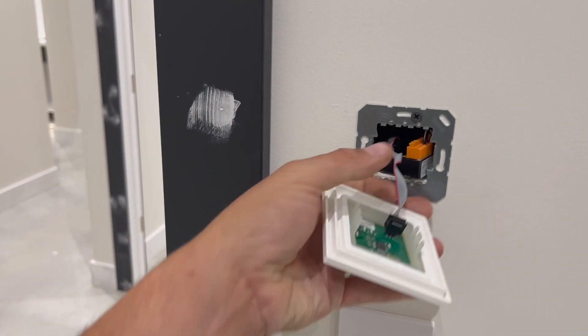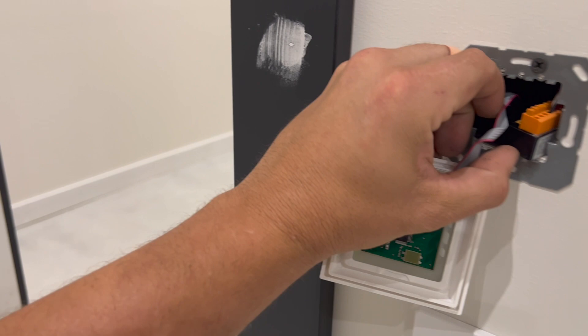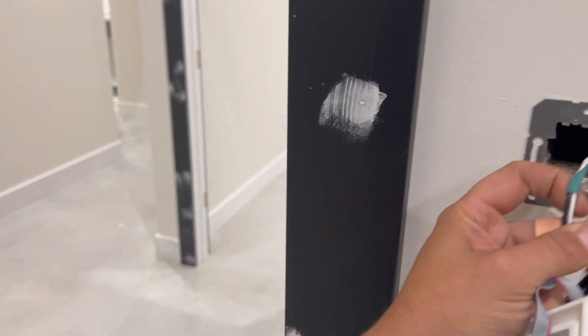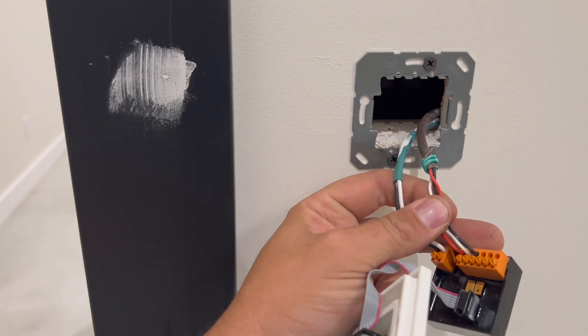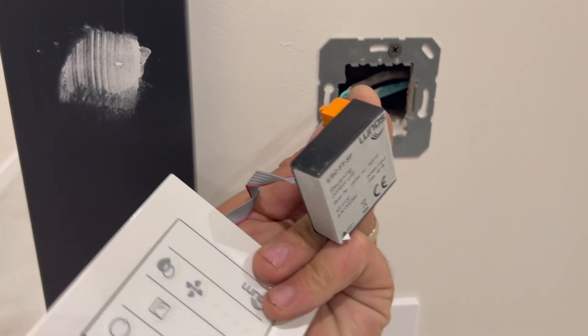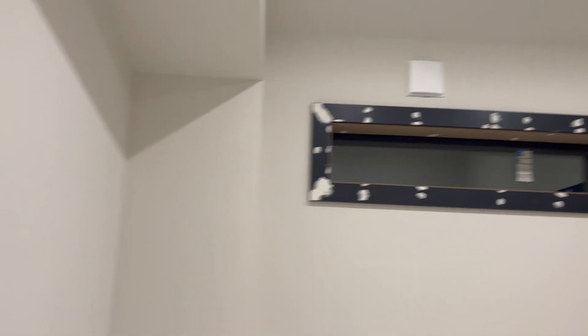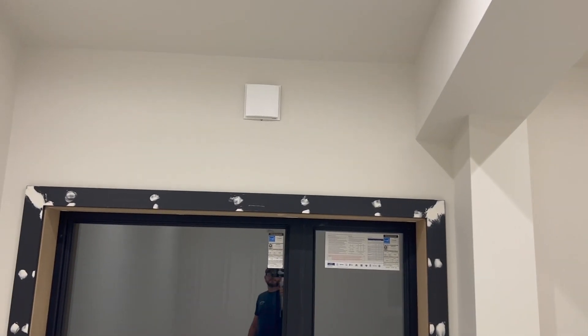This unit just pulls off the wall — we've got the brain inside, just pull it out and you'll see. These are paired up. This unit uses 16-2 wire, and then we have an 18-3 wire that goes from the Lunos unit to the fan itself. So we've got 16-2 coming from the transformer to the unit, and then 18-3 going from the unit to the fan.